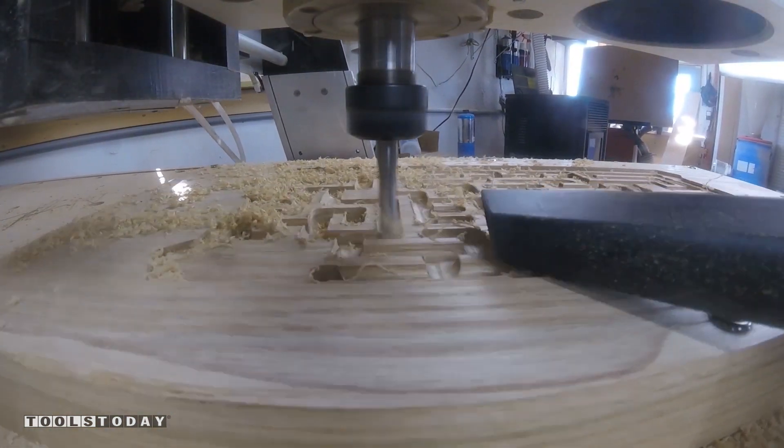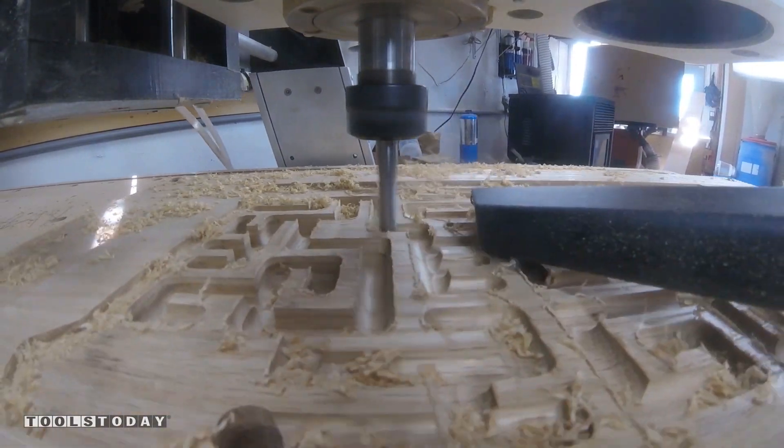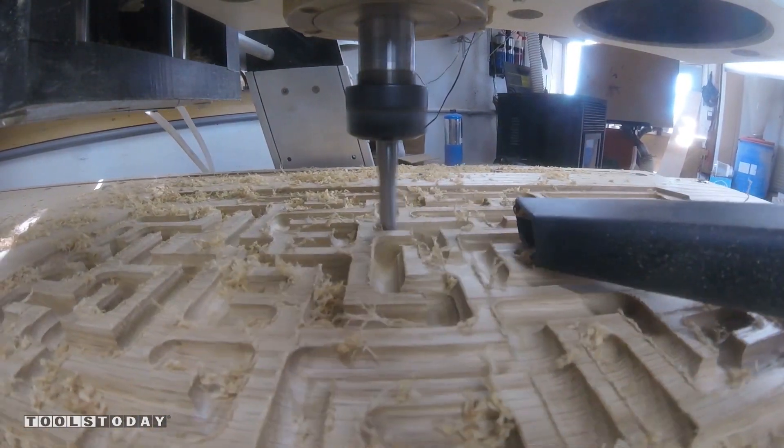It is important to clear the dust and chips on these deeper pass operations. With my dust boot removed for video purposes I use my shop vac to clean up the dust and chips.